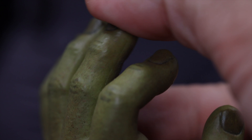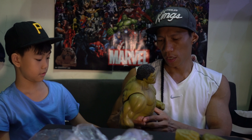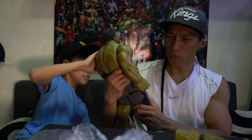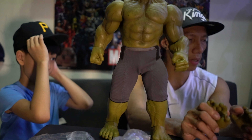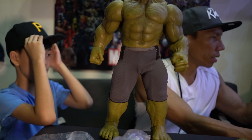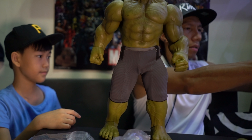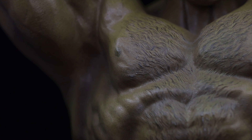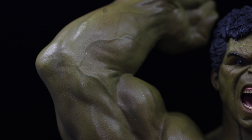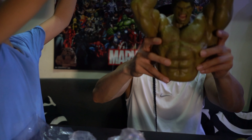The joints move, and the Age of Ultron Avengers suit looks similar to the first. With the extra pair of hands, let's show you the extra upper body — the big body.